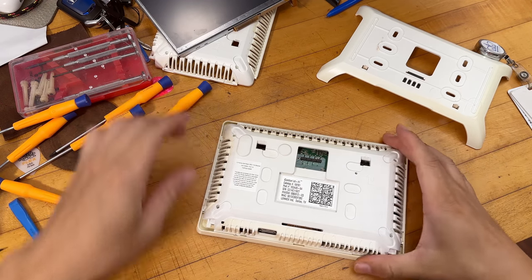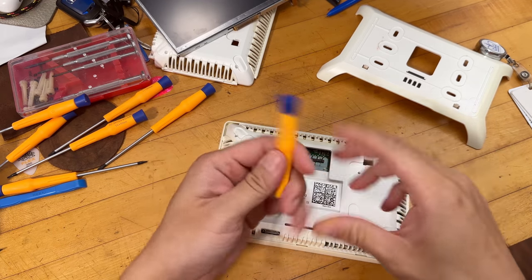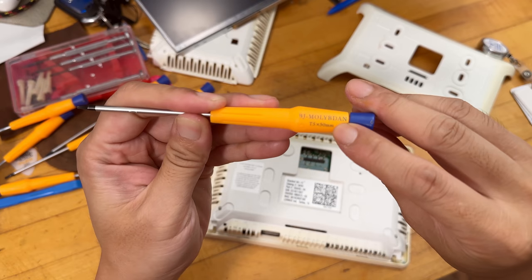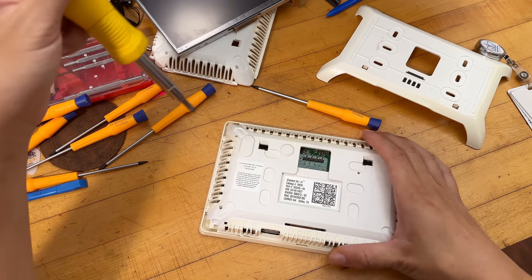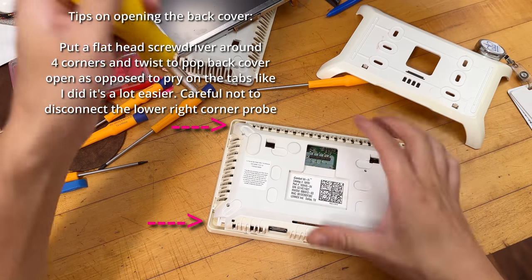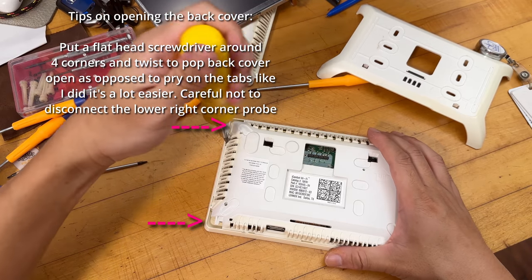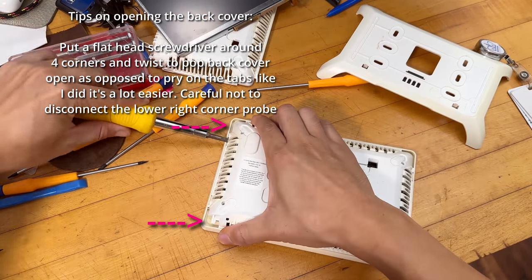Prying the broken thermostat open — again, you need a T5 torx screw. Links for that will be posted on Amazon. This is the thermostat with a working circuit board but broken screen. Pop the two sides open gently — the plastic is really brittle now since it's so old.